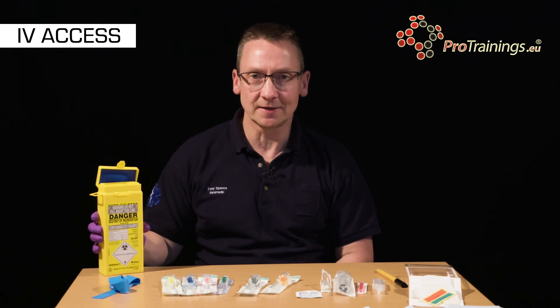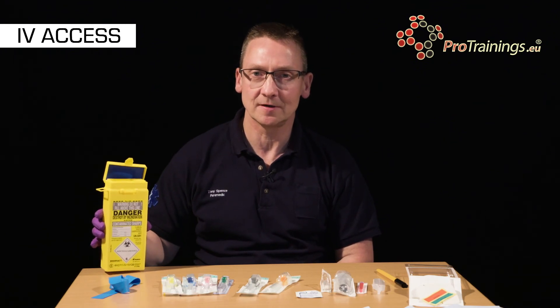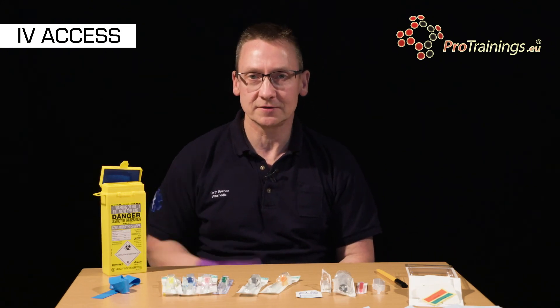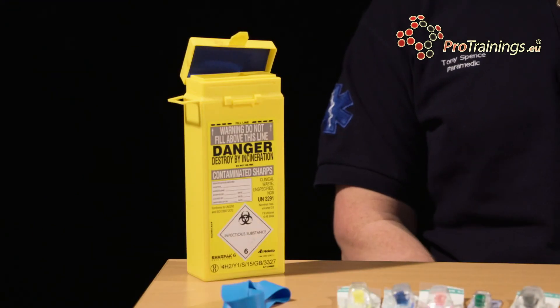It is the responsibility of the person exposing the sharp to dispose of that sharp appropriately. In this case we'll be using a yellow sharps container which is sealable and should be sent off for incineration when it's full to the line.